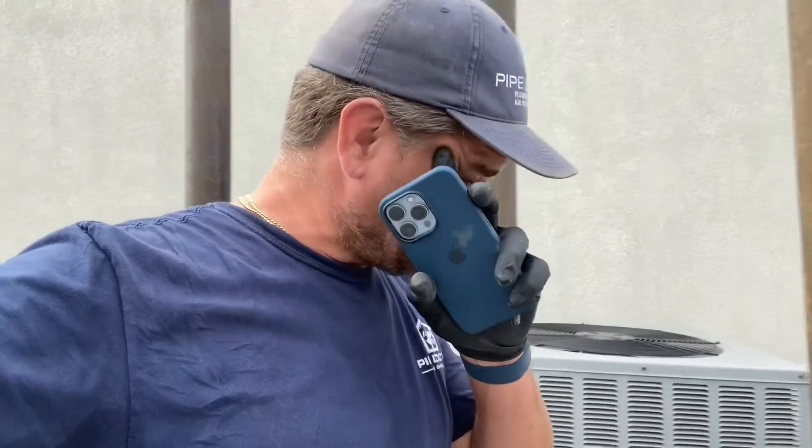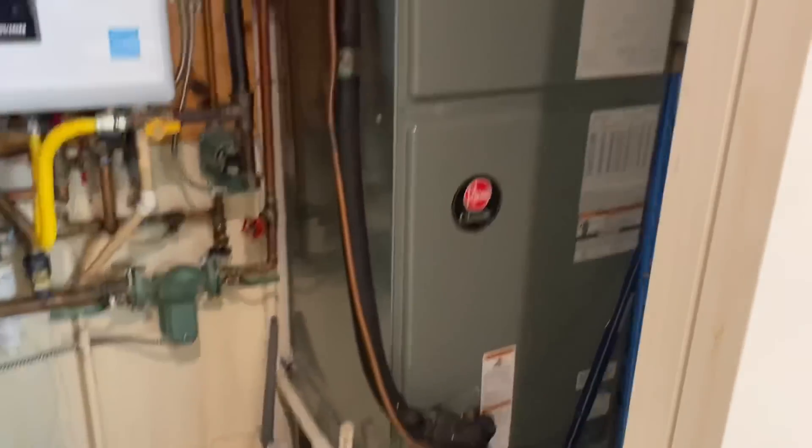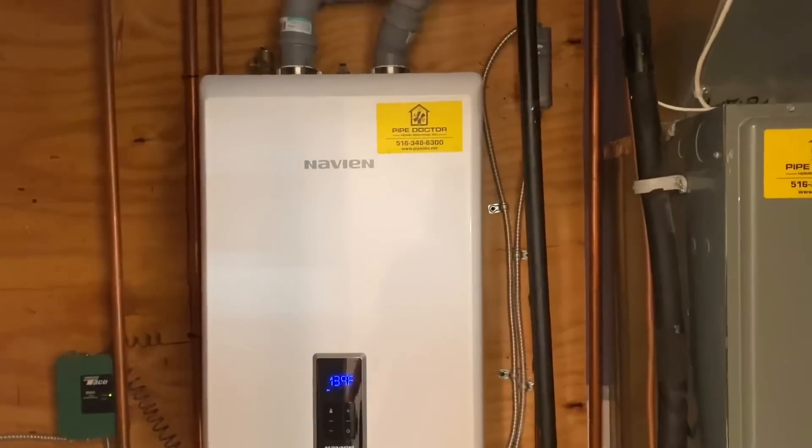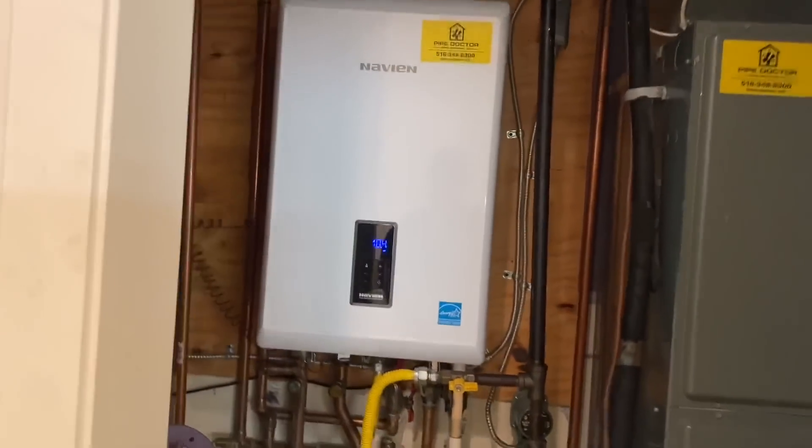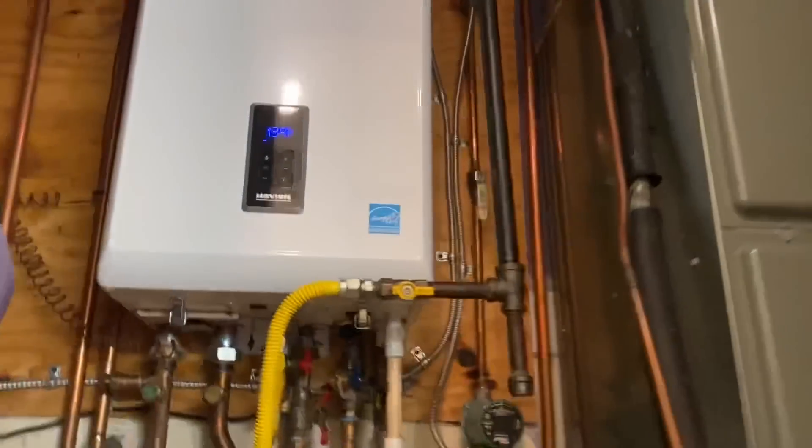I did notice that the 20x20x1 filter at the air handler looked brand new, so I'm thinking maybe the filter was very dirty at some point and possibly the compressor went out over-amperage and tripped the breaker. Let's go see if it's actually tripped or not. Let me go back down to the apartment — the filter is brand new. Yeah, they got one of those death boxes — in five to seven years it's going to be dead.